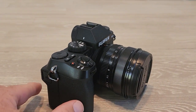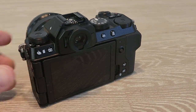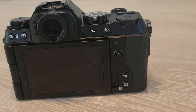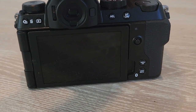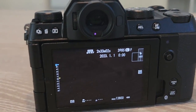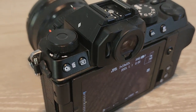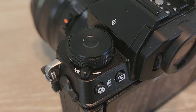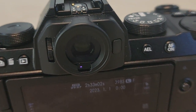One of the biggest improvements — especially if you're moving from the XS10 — is battery life. You're looking at more than double: the XS10 shot about 330 shots, and this shoots 800. We're also seeing higher resolution video. You can now get up to 6.2K at 30fps. 4K was 30fps on the XS10 and is now 60fps. You can also get HD at 240fps.